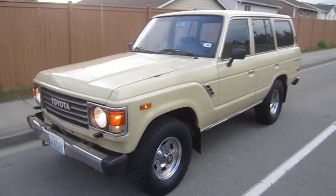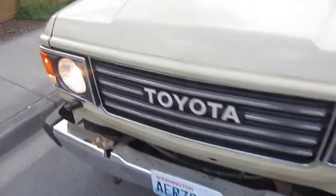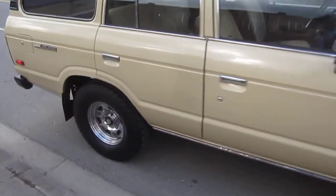Alright, here we are in our little '84 Toyota Land Cruiser FJ60. Got all the lights going for a running video. Got her warmed up here. Got a little bit of a downhill incline here, so you can see obviously the e-brake works — otherwise she'll be getting away from us.